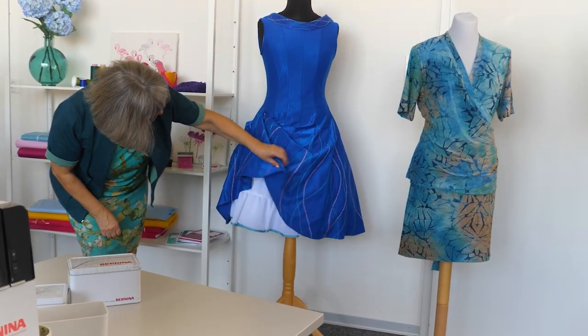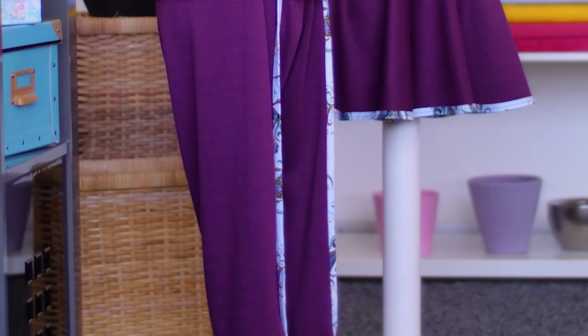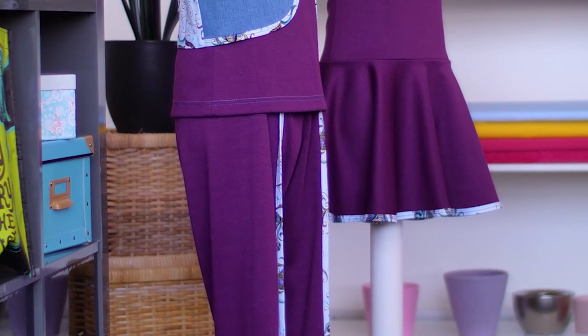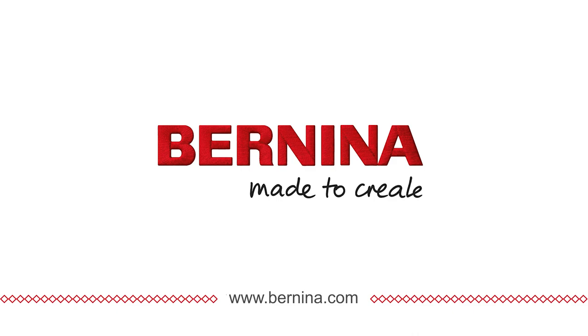The double fold binder is also ideal for bias cut woven tapes. The double fold binder attachment C21 — for individual bindings with a personal touch. Bernina, made to create.